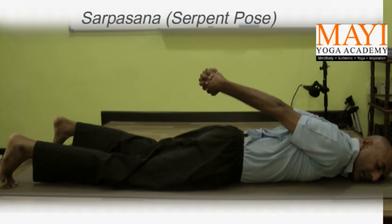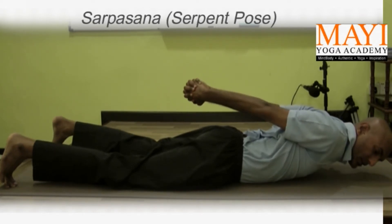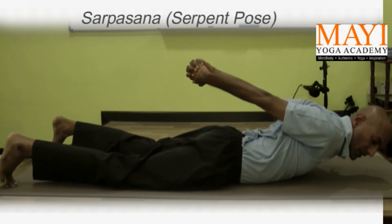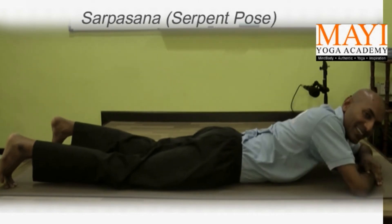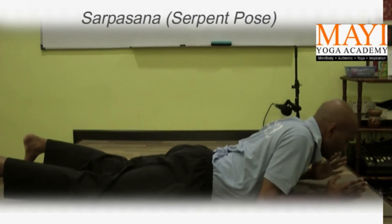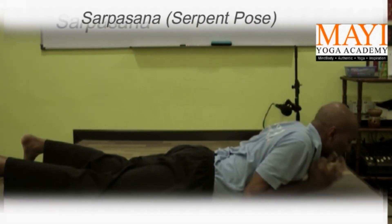We raise the hands and then we balance on the stomach, then we go up and squeeze the shoulders. Raise the arms and we go up as we inhale, according to our capacity. The head can be neutral, hip downwards like this or stretched gently.